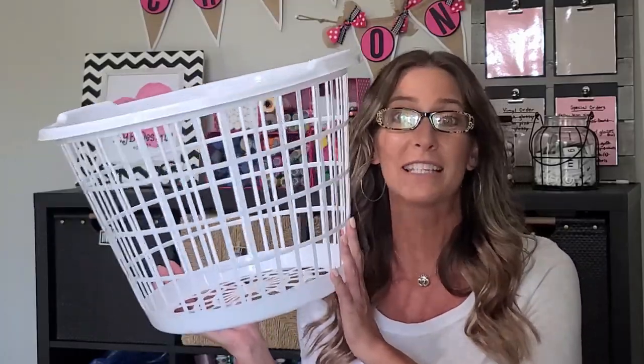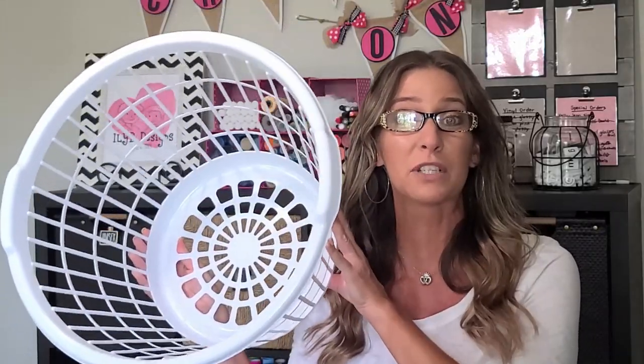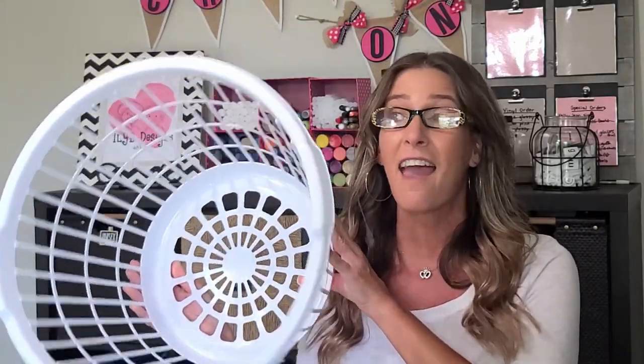In this video you're getting a two-for-one special. I'm first going to show you how I'm taking this Dollar Tree laundry basket and turning it into the cutest gift basket. It's nice and big and it is perfect for stuffing with all sorts of goodies, and I'm going to make this for under $10.